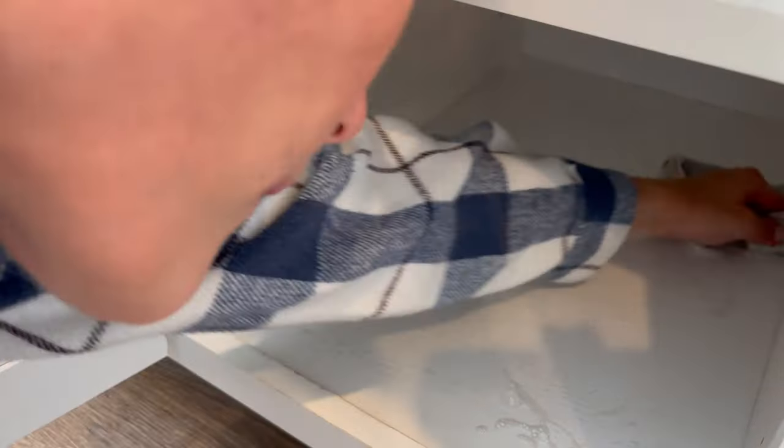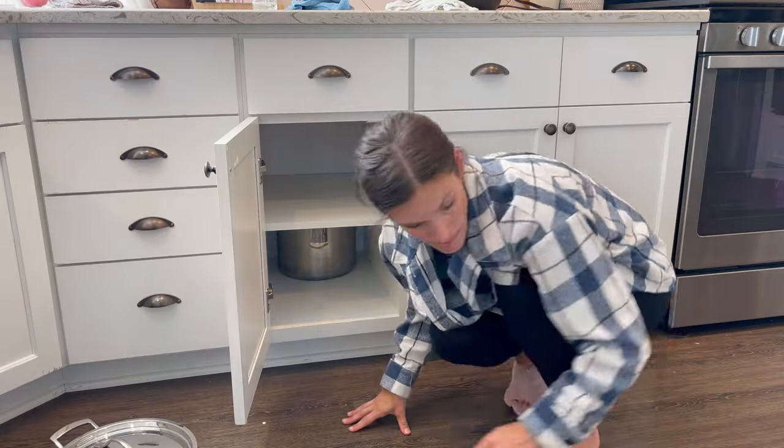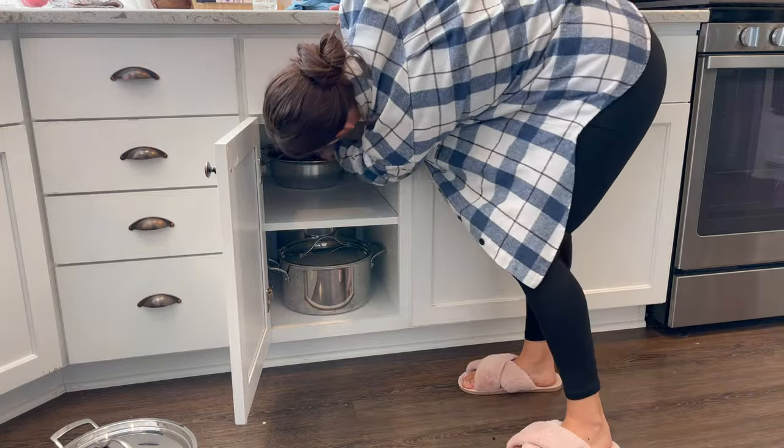I was keeping my cast iron skillet in here. I need more drawer liners but I didn't have any, so it's fine. I'm putting the stainless steel in, so hopefully the cabinets won't continue to get stained.